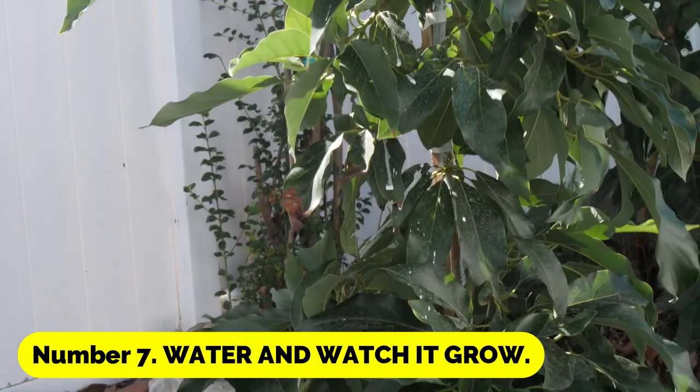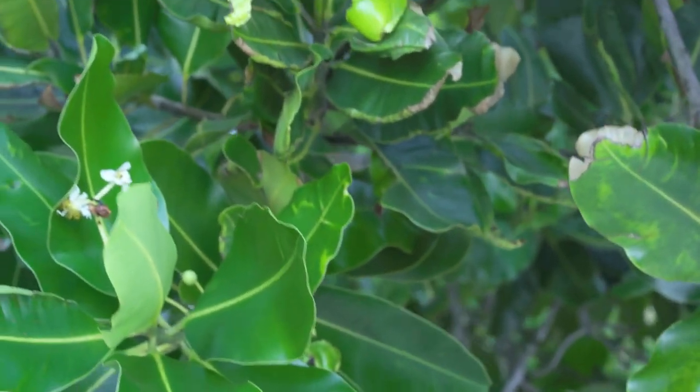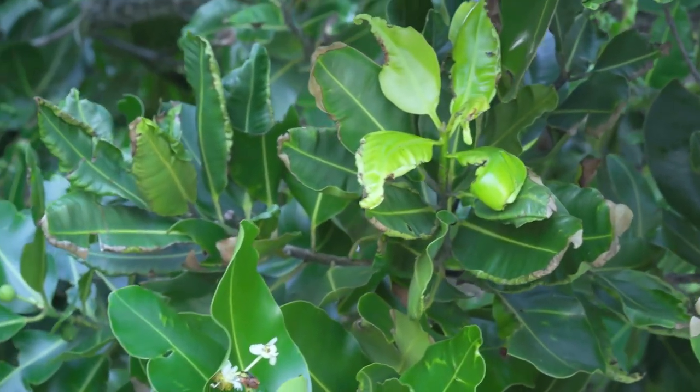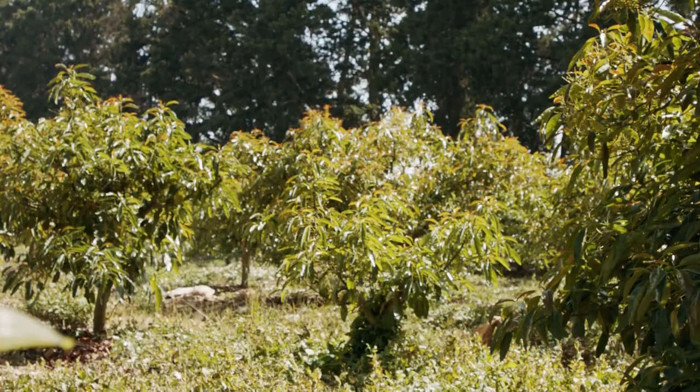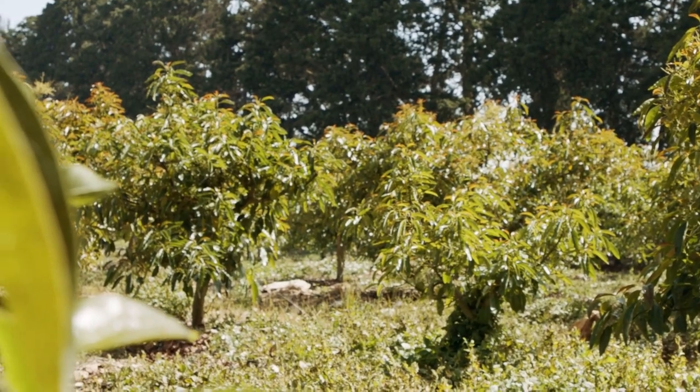Number 7: Water and watch it grow. Water it frequently and occasionally soak it thoroughly. Always keep the soil wet but not waterlogged. Overwatering is indicated by yellowing leaves — allow the plant to dry out for a few days.